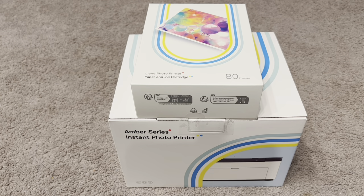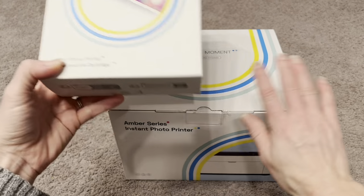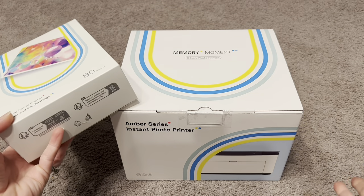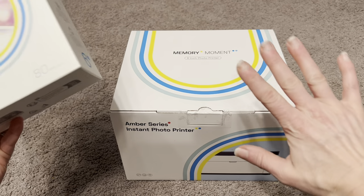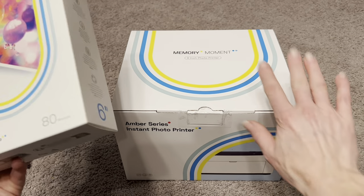I always want to print pictures but I feel like I never do, and I think that a lot of my favorite memories and favorite photos are lost because I just never print them. I never get around to it, so I'm so excited to finally have a photo printer — I think this is going to be one of my best investments ever.